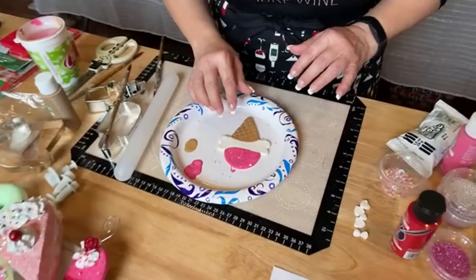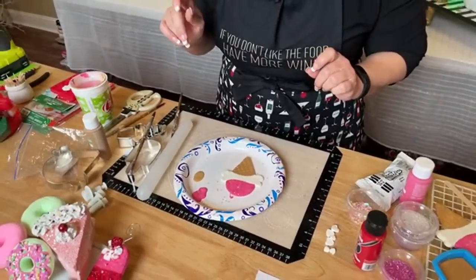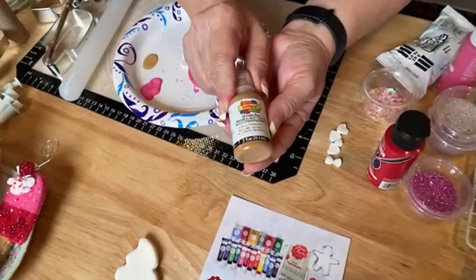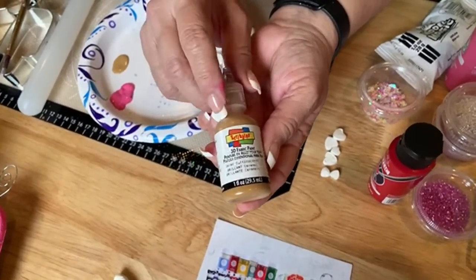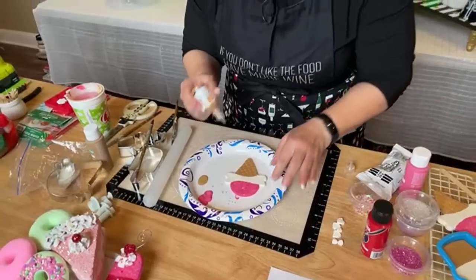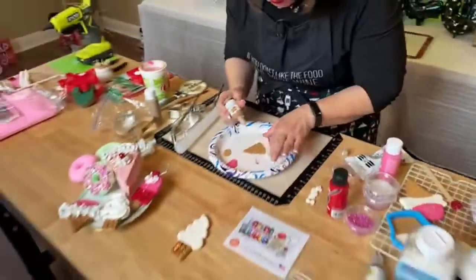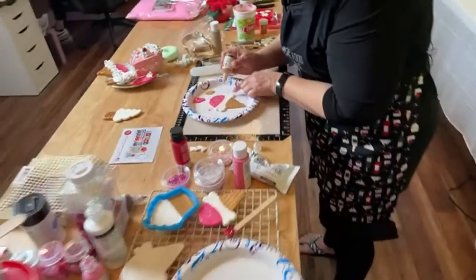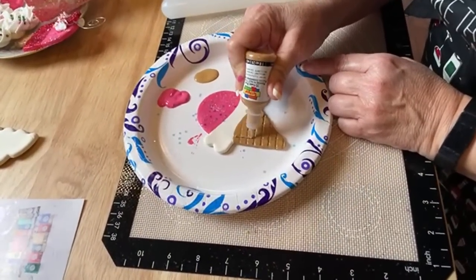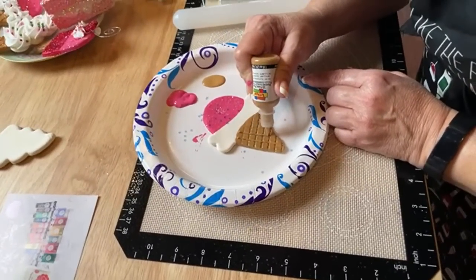While this one's drying, I'm going to take you to the next step. I'm using this Scribbles fabric paint — it's a slick paint, I got it at Dollar Tree for a dollar 25, and it works great. Somebody thought I was working on a ghost before I put the waffle print on there, because I was filming it upside down!